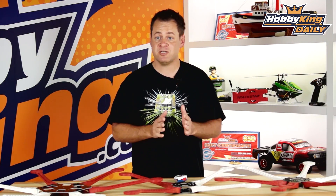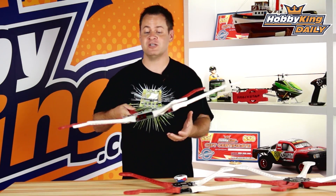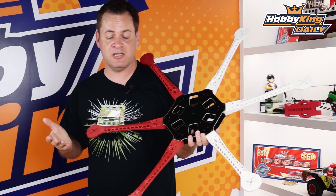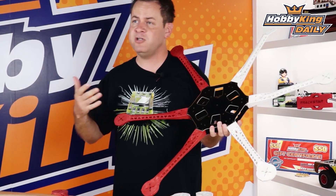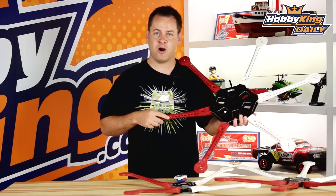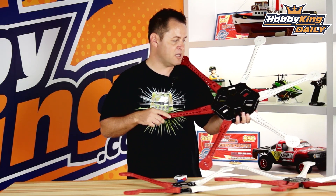Chris with HobbyKing.com with another great exciting product. We got some new multi-rotor frames, and these things are ginormous. This is perfect for those that want to start getting into larger multi-rotors using aerial photography platforms, but don't want to break the bank with those expensive carbon fiber Ferrari-style frames that are massively expensive in those bigger sizes.